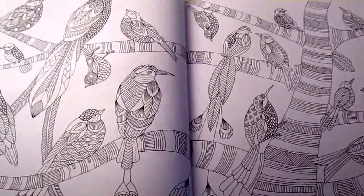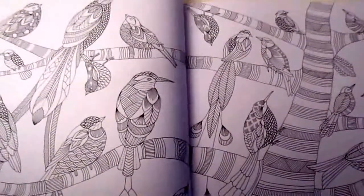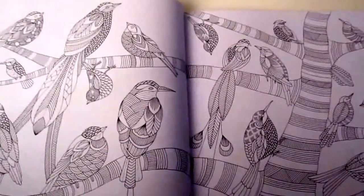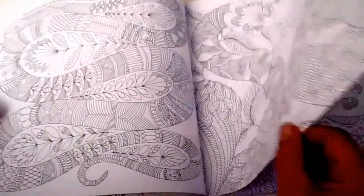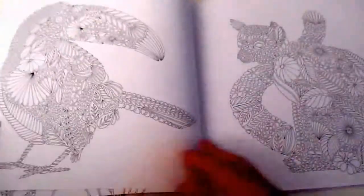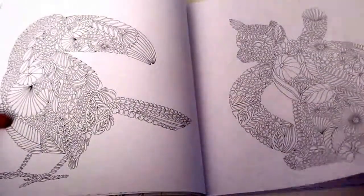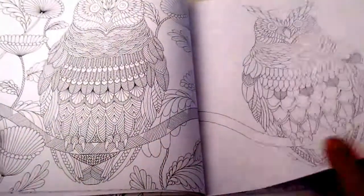This book is printed on beautiful white paper. Unfortunately it is double-sided images — the paper is actually quite thick, but still you do get some bleed through if you're using markers. So make sure you put a piece of paper in between, and always test out your markers on the introductory pages or pages where it doesn't have a beautiful image.